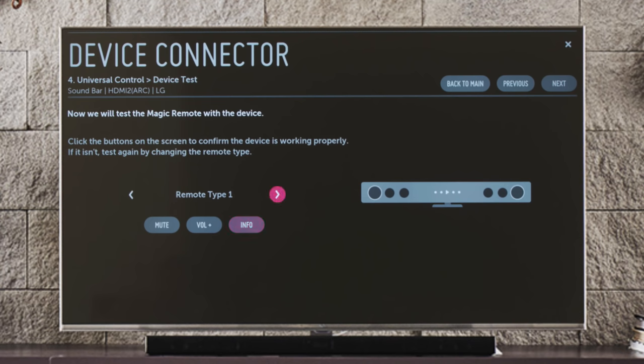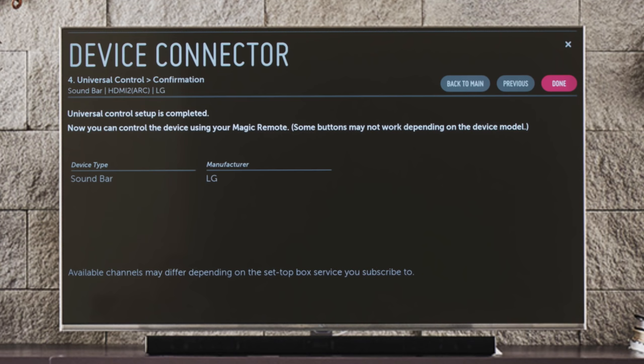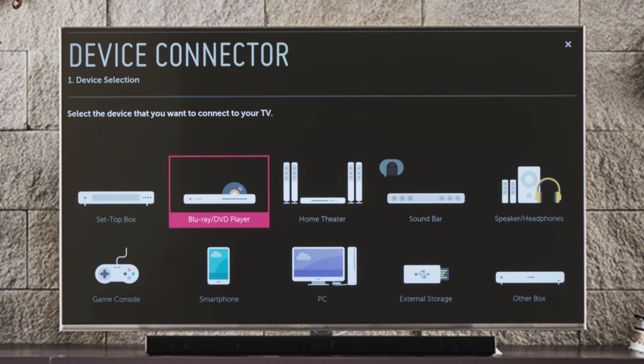If this doesn't work, click on the small right arrow to switch the remote type and try again. Chances are, one of them will work with your sound bar. When it does, click next, and Universal Control setup for your sound bar is complete. You can also return to the previous screen to make changes, or back to the main page to connect another device.